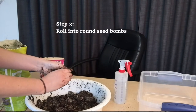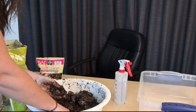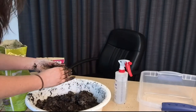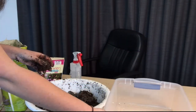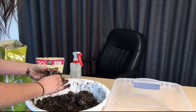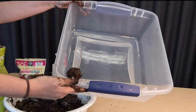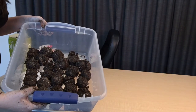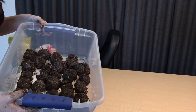To do this, just take a small amount into the palm of your hand, making sure you get a good amount of soil in with it, and roll it up. Then place it into your container for drying. Keep rolling them into balls and putting them into your container to dry. Once you have rolled your soil and seed mixture into balls, you'll have seed bombs. Place them into your container and put them in a warm place to dry for 12 hours.